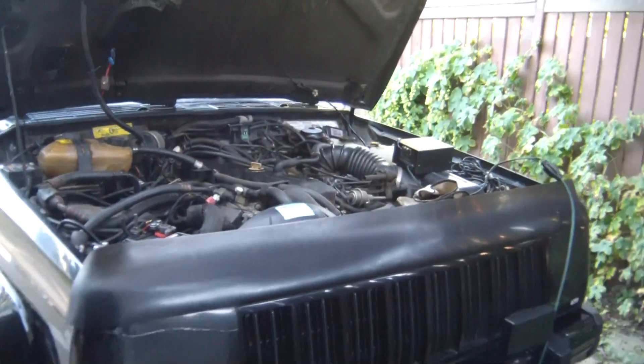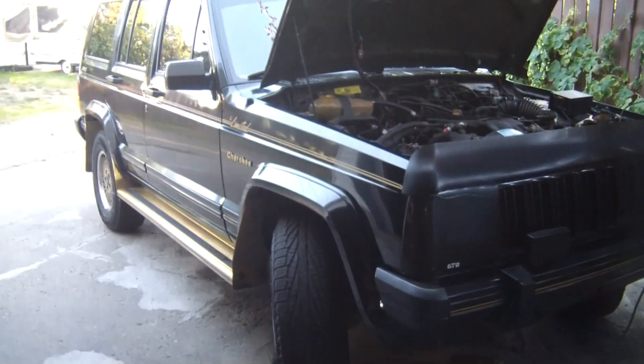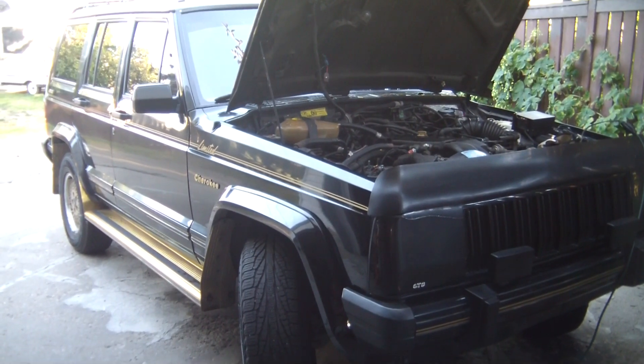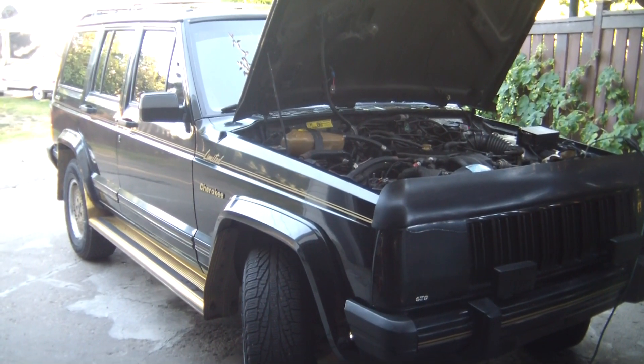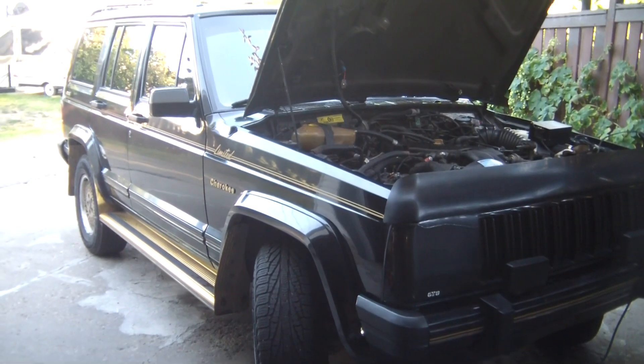That's my Counteract installation on this 1990 Jeep Cherokee. I've had the Counteract installed for maybe three or four years and I plan on keeping this vehicle for a while — that's why the Counteract.